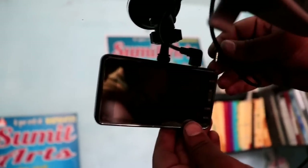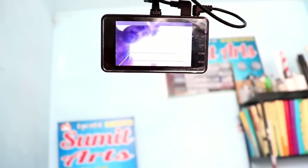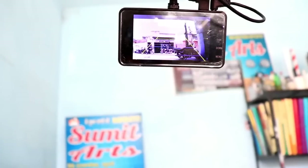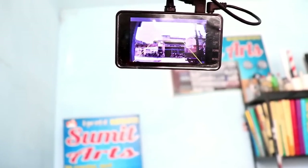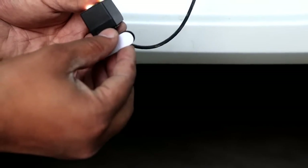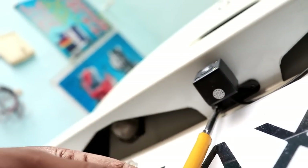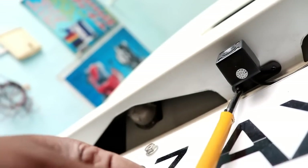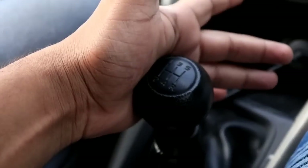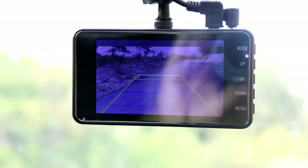I have both wires in the dashcam — charger and back cam. The back camera is running. You will see the view here. You will get double-sided tape and two screws to fix it. Fix it with double-sided tape first, then tighten the two screws. Let's test it — I have put in the back gear. Now I will set the camera. This is the daytime view of the back camera.